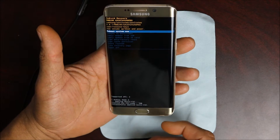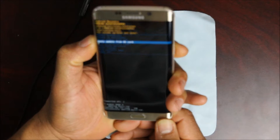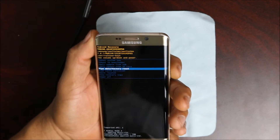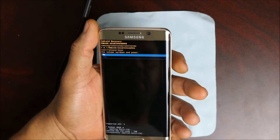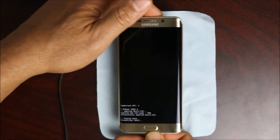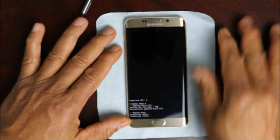You're gonna go into that screen and use your volume down button to go down to 'restore', then use your power button as your enter button. Say yes to restoring it and then let it restore and let it do its thing.